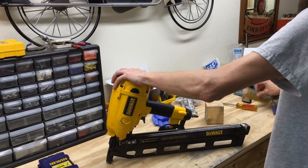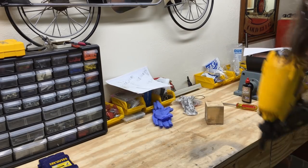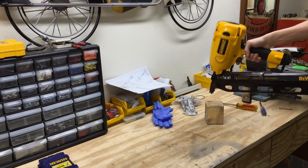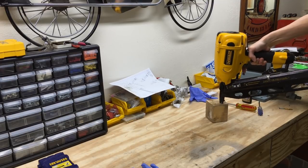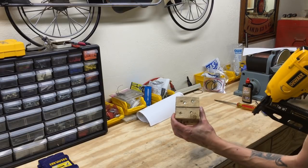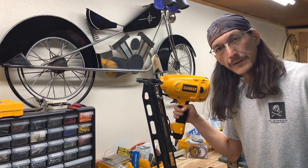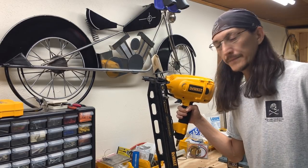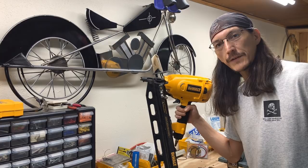Alright, moment of truth. Doesn't leak! I'd say that's a winner. Well, that worked out pretty good — now this thing works and I don't have to buy a new one. So if you guys find yourself in the same situation, get yourself a rebuild kit and put in new O-rings. If you guys like this kind of stuff, like and subscribe — see you in the next video, thanks for watching.